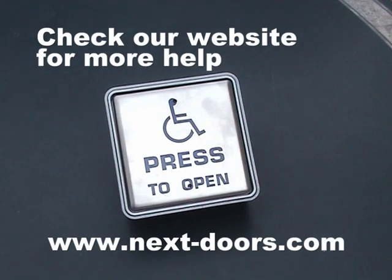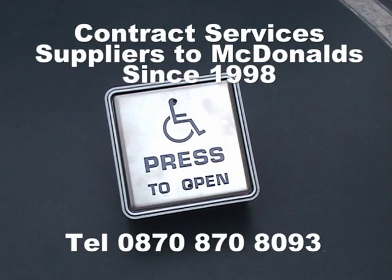Not all push pads are wireless, so if you're not sure you could take the plate off and double check. Failing that, you should be able to contact us and we will be able to give you that information from our installation records. You can contact us on 0870 870 8093. Thank you.